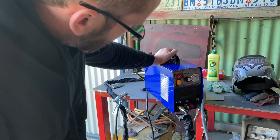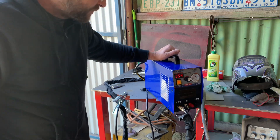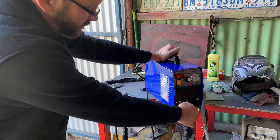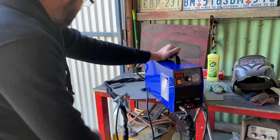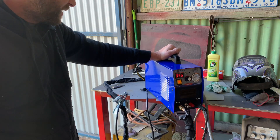So it's a Cut 50. What is it? 250-ish dollars. I can't remember exactly, but this one's the Pilot Arc. It's got the extra wire for the Pilot Arc, which means you don't have to strike it on the metal to start it — it just starts by itself.